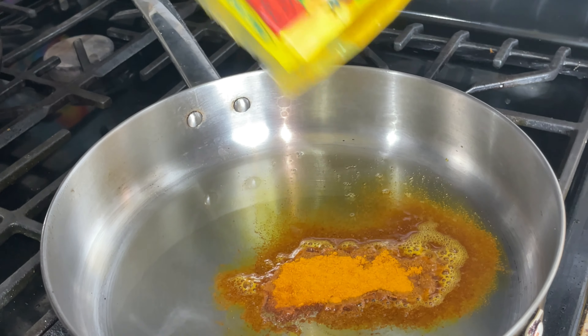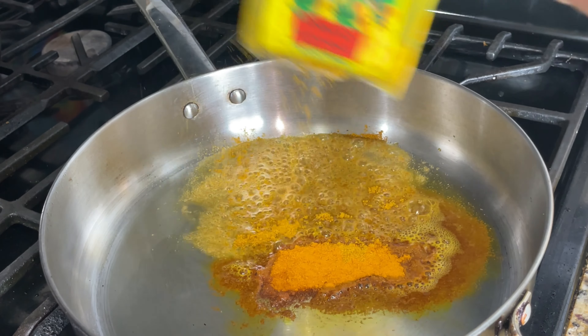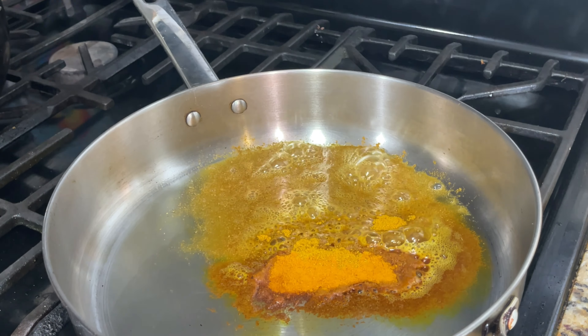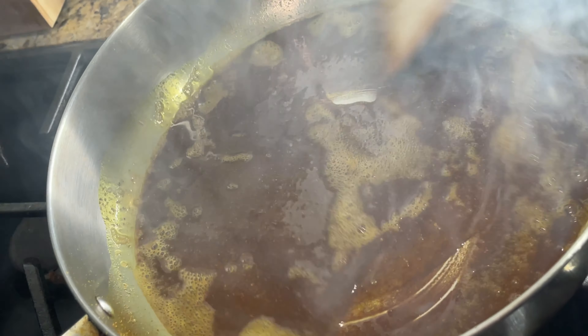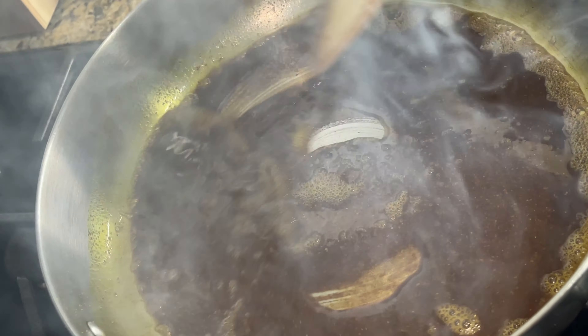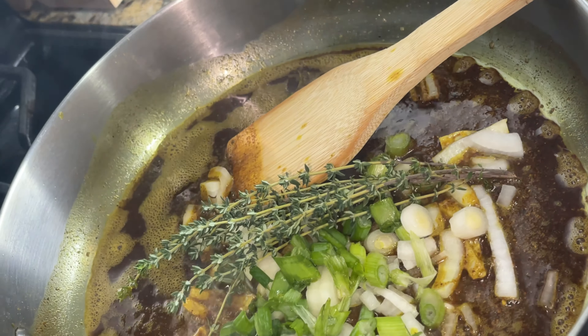Now I'm going to put the dumplings inside our pot of boiling water. Make sure you do this step before you do the seafood, because this will take about 20 minutes — you want all your food to be ready at the same time. Give it a little stir because you don't want them to stick together in the pot, so every so often just give it a gentle stir.